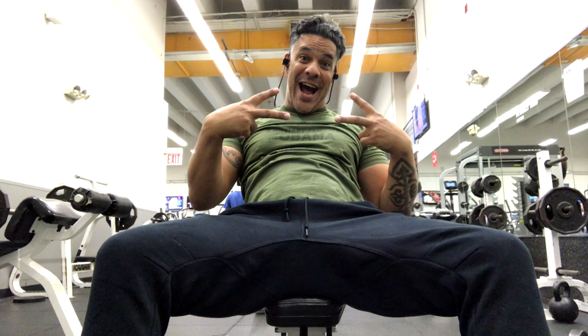But anyway, today went back to the gym, did some arms. We're going to see a video of me doing some alternate dumbbell curls. Let's check it out.